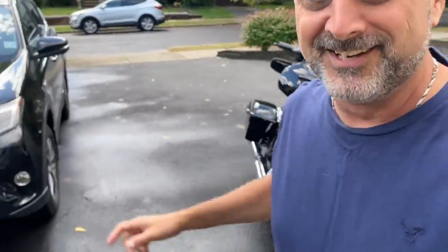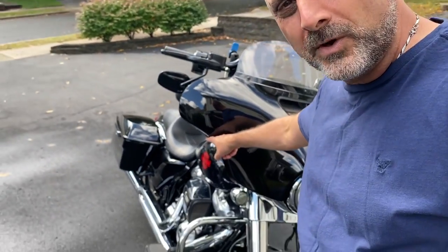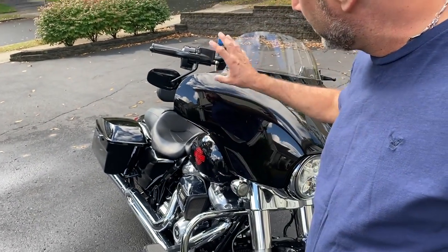Hey guys, welcome back to the channel. I'm Sandy from Holy Shift. Today, another great video — I'm going to be installing wind deflectors on my upper fairing, my batwing fairing.